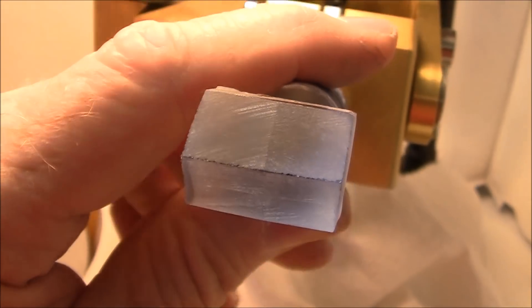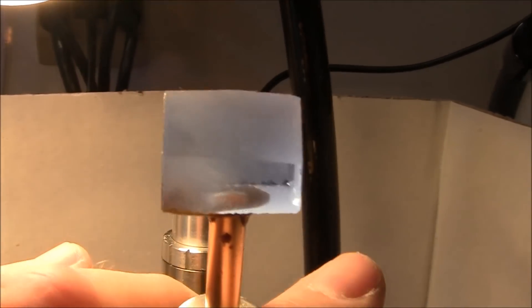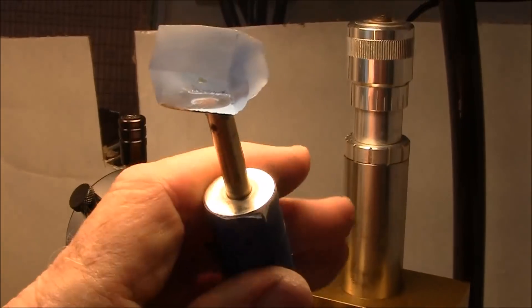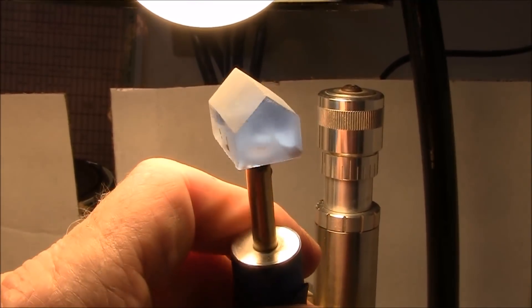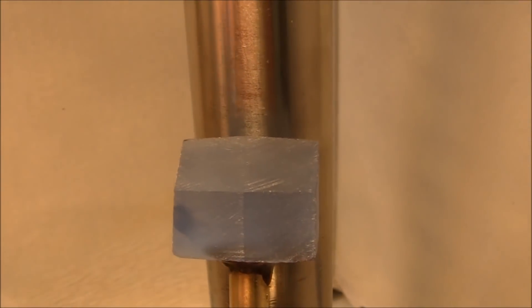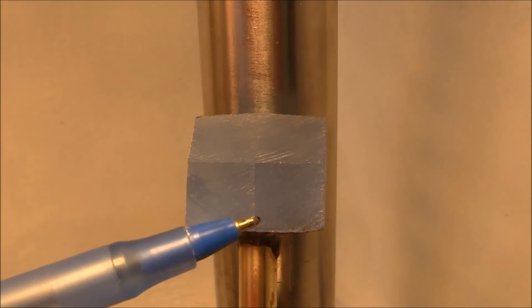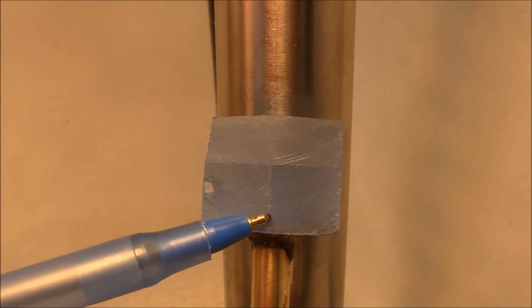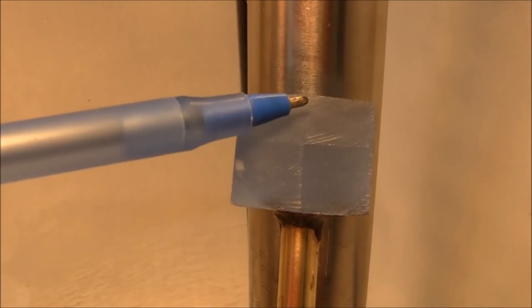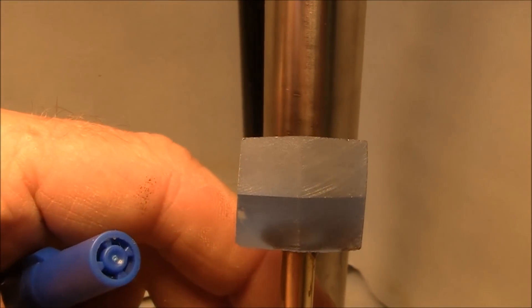I've cut the first four facets. It's hard to see with the 100 grit lap but they are done. I've completed step two — I've cut these two girdle facets on both sides of the stone, so now there should be a straight line that meets evenly all the way across. It's hard to see because I'm cutting with the rough 100 grit lap right now.